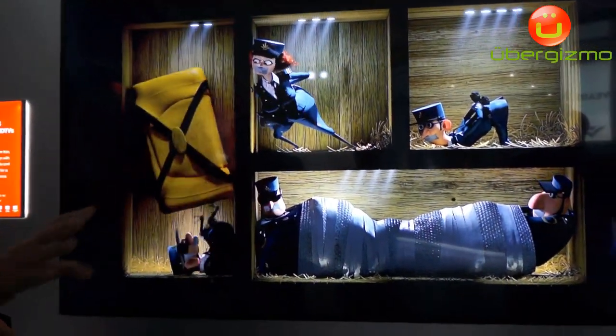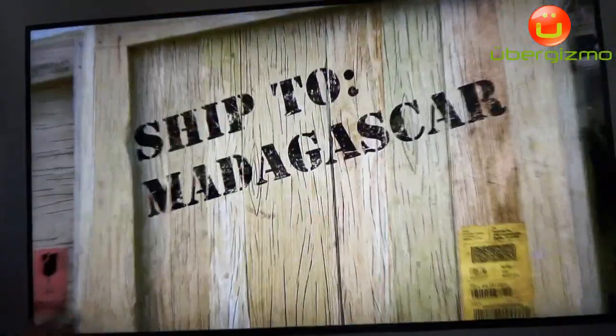The entire lineup has local dimming features — 50 inch and above — and 240 hertz and so forth.